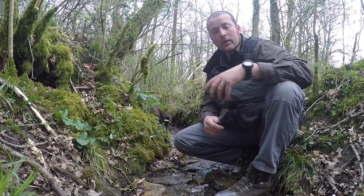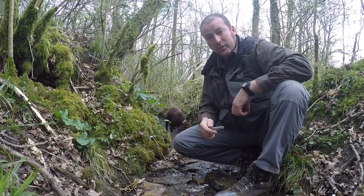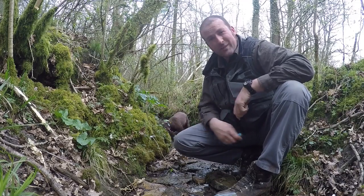Hey guys, how's it going? I'm Matt Loynd. Thanks for tuning in to check out my latest video on this new product, the Oko Survivor Extreme Water Filter.